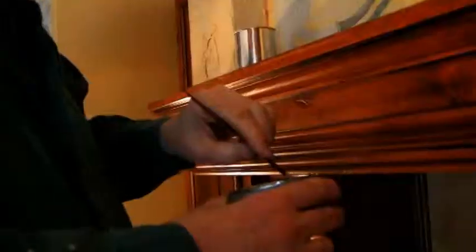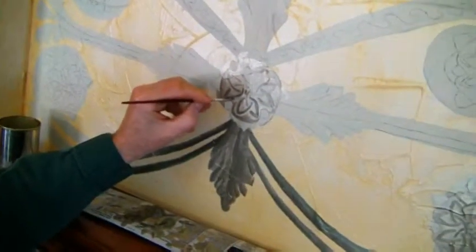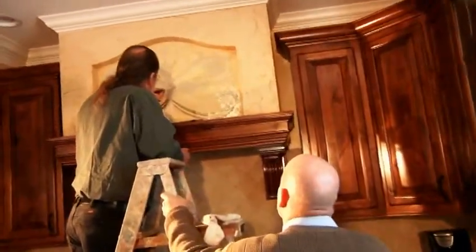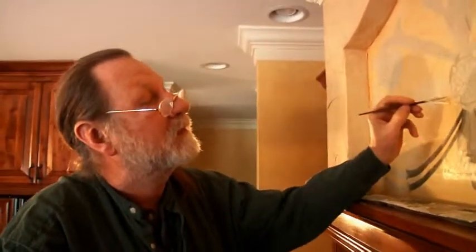We're here in the condo of Dick and Joanne — or maybe I should say Joanne and Dick's condo — because we're in the kitchen. Today a friend of mine, Robert, is painting a mural on the range hood fan vent. Let's take a look at what Robert's doing and see how he's enhancing this kitchen. Robert, I see you've gone from the sketch stage where you were yesterday. Let you tell us more about the process.